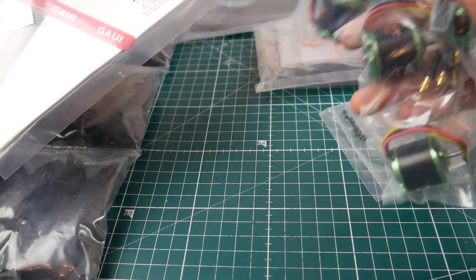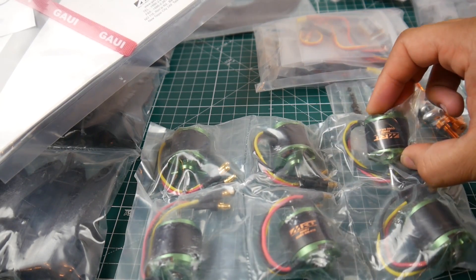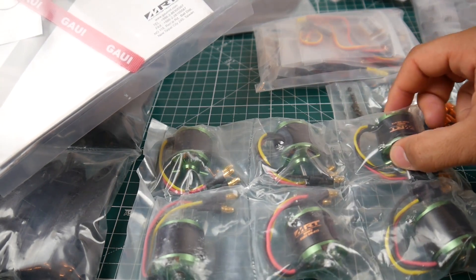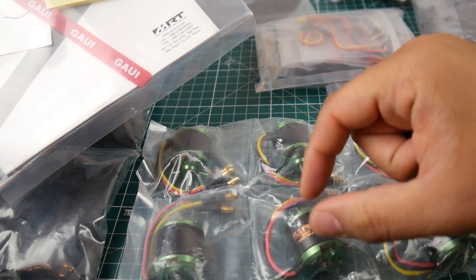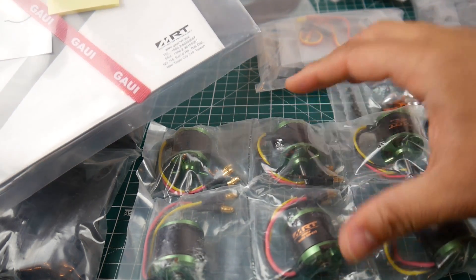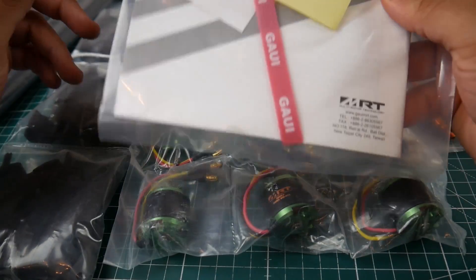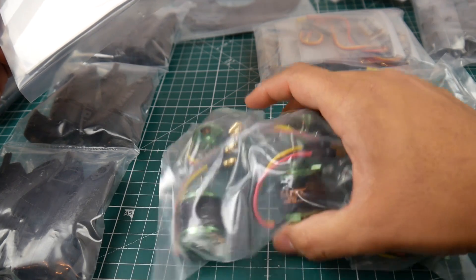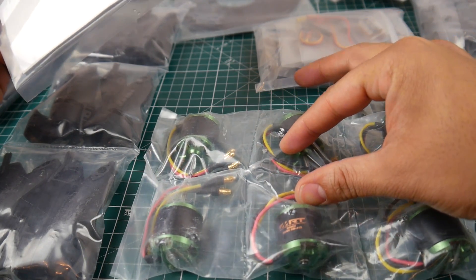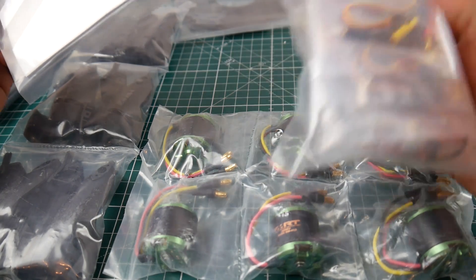These 10-inch props are way too big for a different build — I won't be putting them elsewhere. It's 800 KV; I'll take a measurement of the stator to figure out the motor size. A motor upgrade would probably be a waste of money since I'm not going to fly it that much — unless one gets damaged.